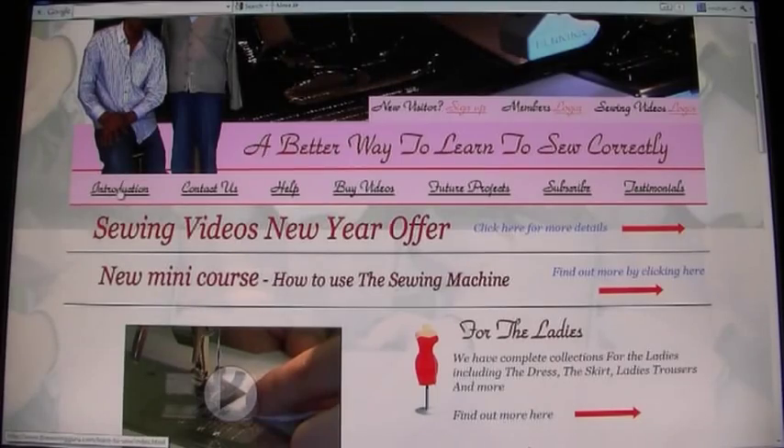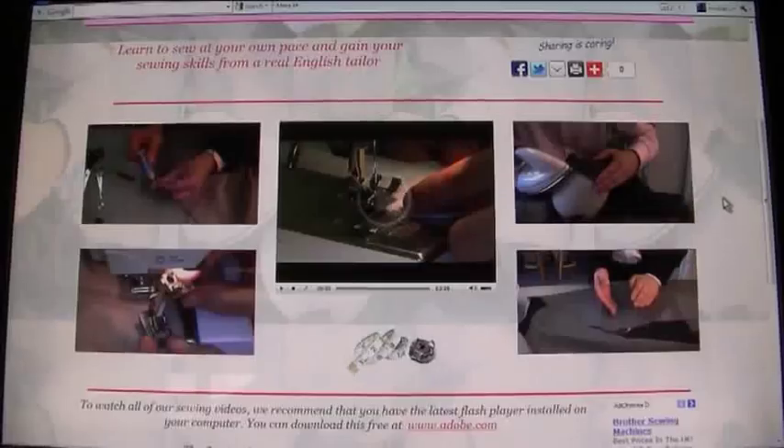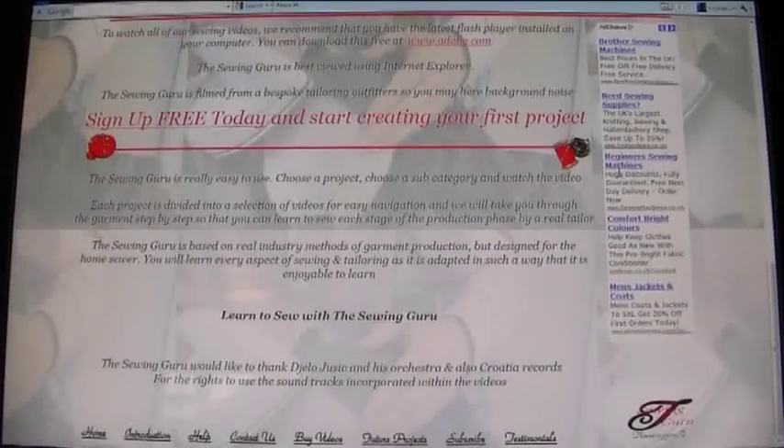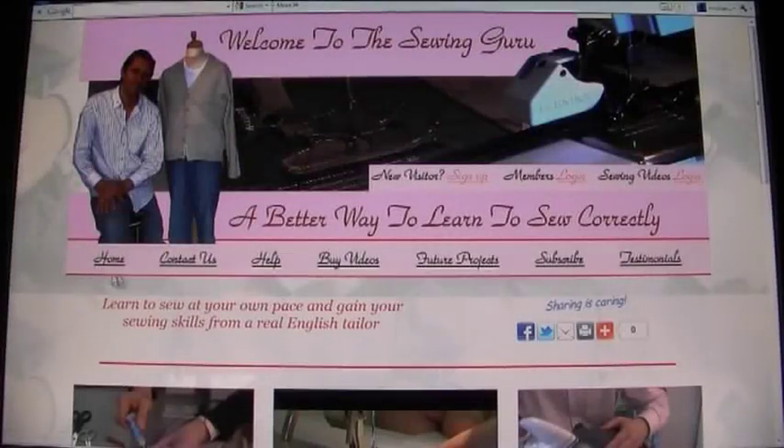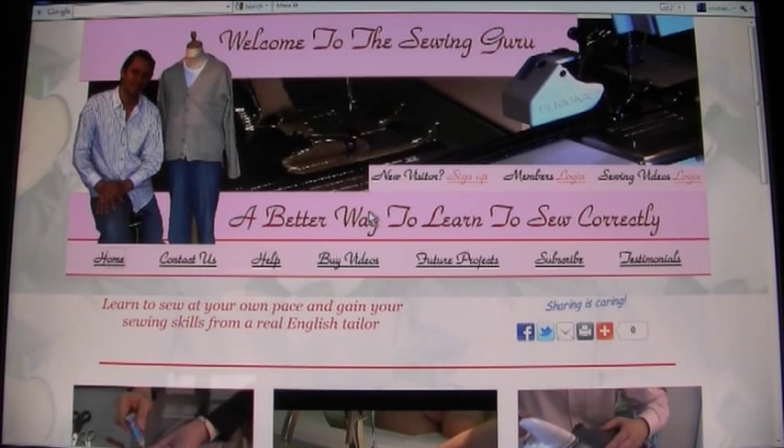We have an Introduction option — if I click on Introduction it will take us to a page where it introduces you to the site. There's a bit of information about the site, and you also have options at the bottom which will take you back to the home page, acting exactly the same as the options on the toolbar. Let's go back to the home page.